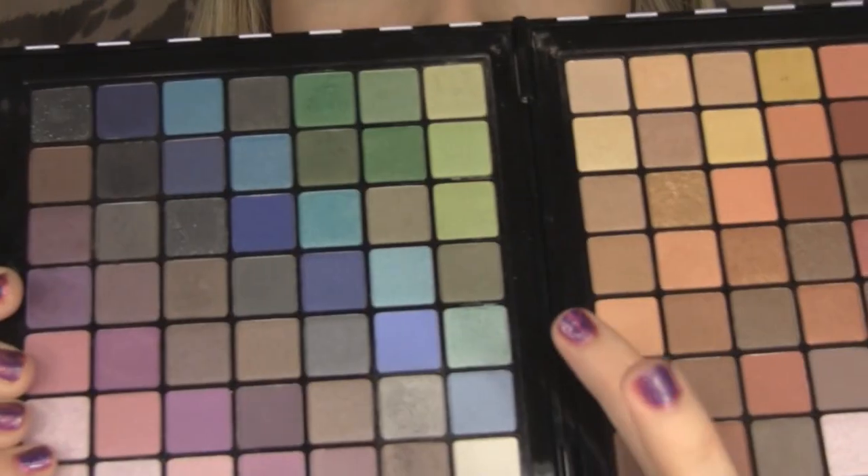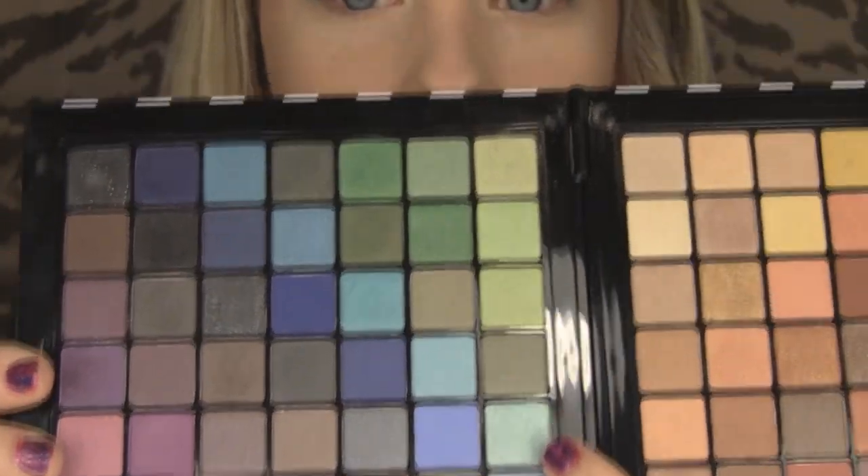Next, with the same brush, I'm going to grab this aqua blue color — just really pretty. I'll pack this on the inner corner of my eye and work it into the base we applied. With this base underneath, the color really stands out. I'm working it across the lid all the way out to the corner.